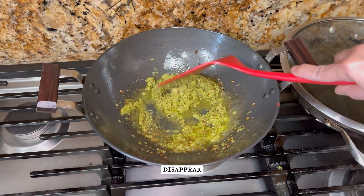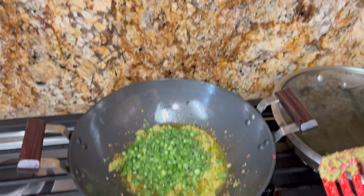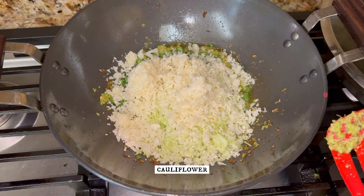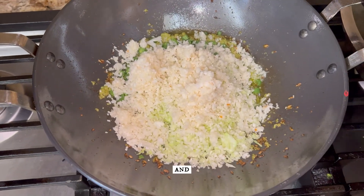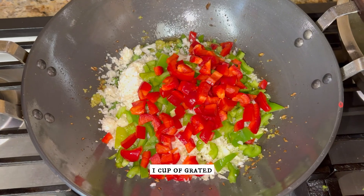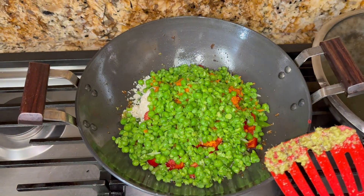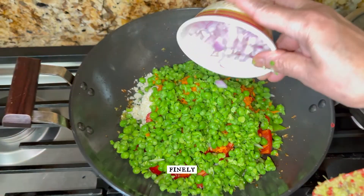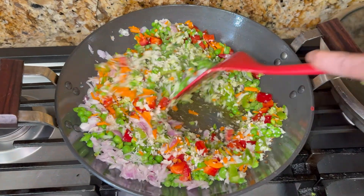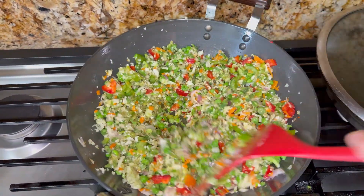Let the raw flavors of ginger and garlic disappear, then add chopped green beans, finely chopped cabbage about one cup, grated cauliflower about one cup, green capsicum one cup, finely chopped red capsicum one cup, chopped green peas, and finely chopped onions. Give it a good mix.